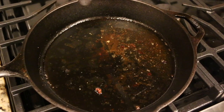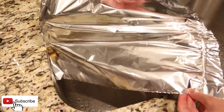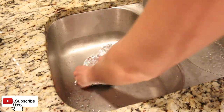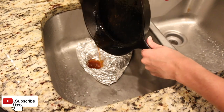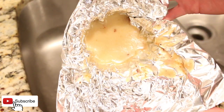Never pour hot cooking grease down your sink drain. Instead, do this. Take a sheet of tinfoil and fit it into your drain. Pour the grease in the tinfoil and wait for it to cool. When it's cooled, it solidifies, which makes it easy to discard in the trash.